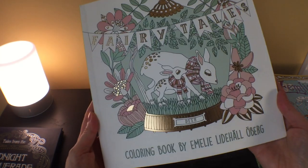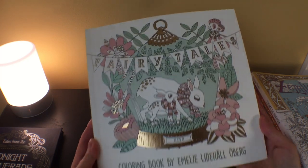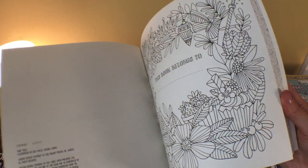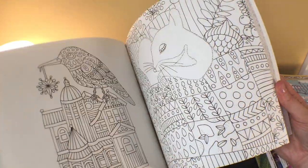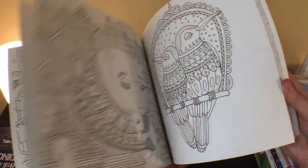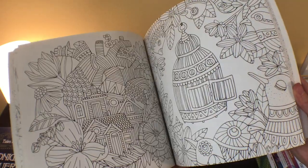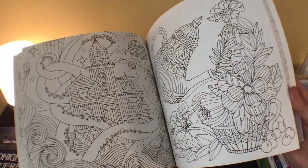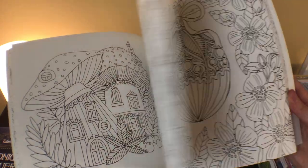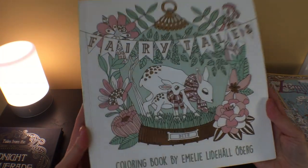Then there's Fairy Tales by Emily Lidahal Oberg. This is one I didn't have, and it had been on my wish list for a while, so I went ahead and got it. These are gorgeous pictures in her unique illustration style. Beautiful book.